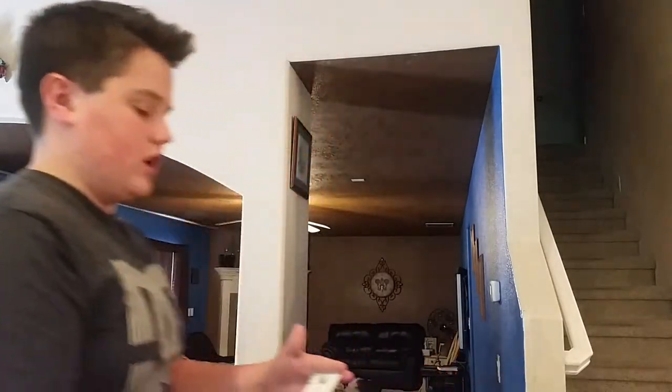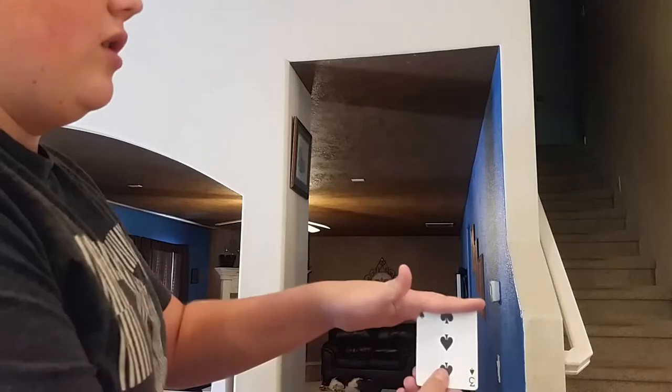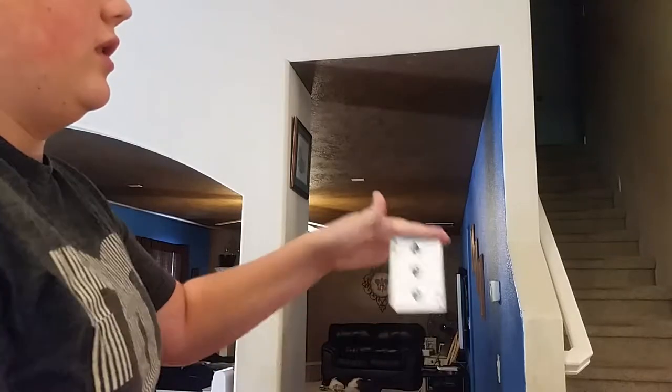Most people throw it either like this and then they screw up, or like this, or like this. I hold it like this sometimes. Most of the time I hold it like this. What you like to do — cut it, not as far as I'm showing you right now — and then just peel it and have a firm grip on it.